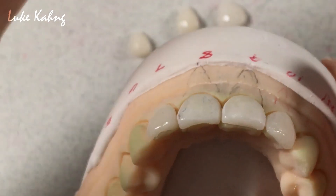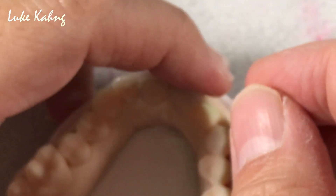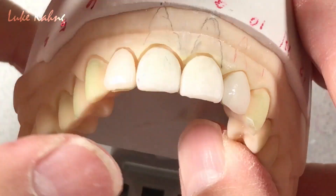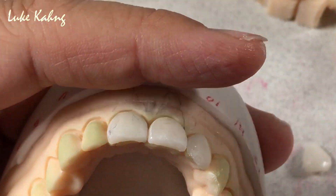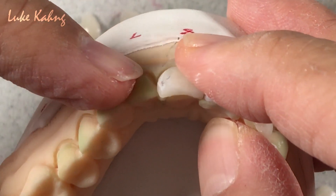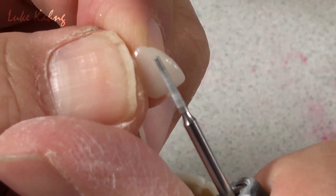So I use this — that's about it. Now this one I can flatten because it's too narrow. I have to make it bigger. So, the key is here: we have to bring it out as much as possible. But this one you can add more facially as well. So like I said, I can trim it facially.